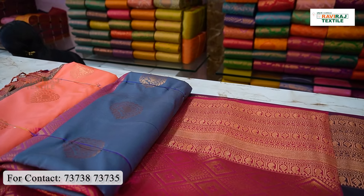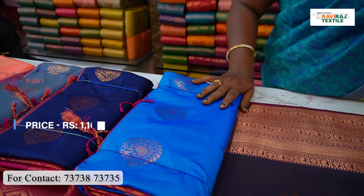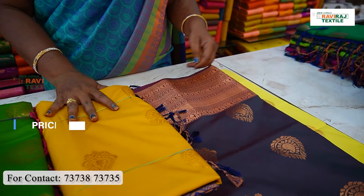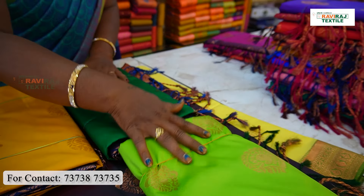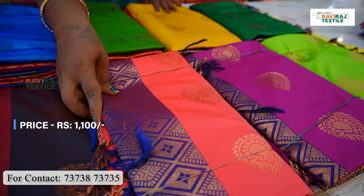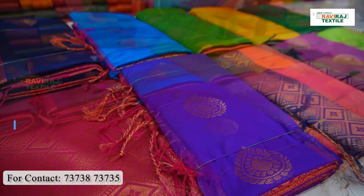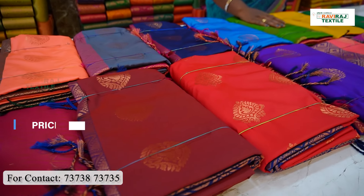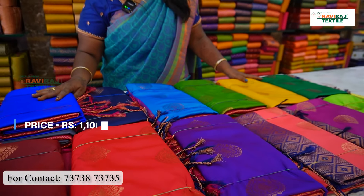The navy blue is super. The color is pink. The color is navy blue. The color is dark. The color is dark green. The color is blue. The color is navy blue. The color is pink. The color is navy blue. This is the yellow color. You can see all this color. You can see this color in the screen.